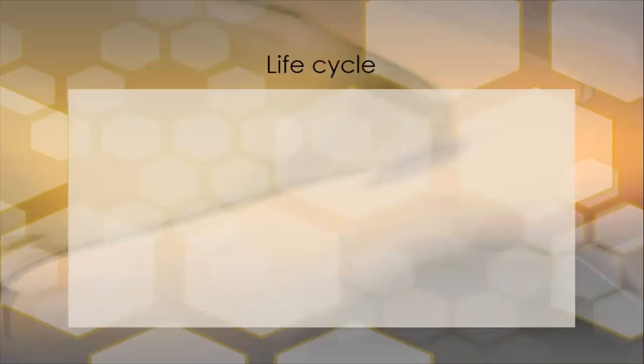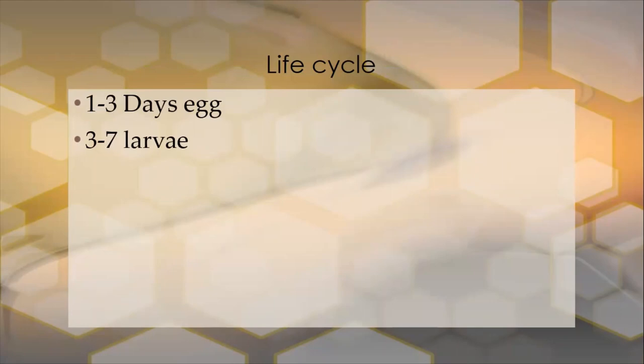The life cycle of the queen: she's laid as a female egg on day one. On day three the egg hatches. Day three to day seven is a larvae, and at the end of day seven the larvae is sealed. From a beekeeping perspective, at the end of day seven — if the queen is not clipped and marked — that's when the first swarm will come out of your colony. If the queen is clipped and marked, the swarm will come out but they'll lose the queen in the long grass because she won't be able to fly as far, and they'll go back in and wait for the sealed queen cells to hatch. From day seven to day 16 she's a pupae, and she emerges on day 16. She can live up to five years, but most likely it will only be two to three years.